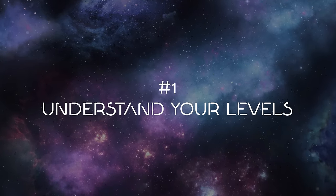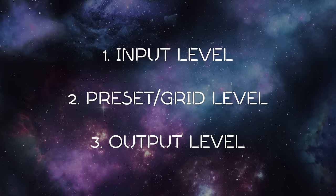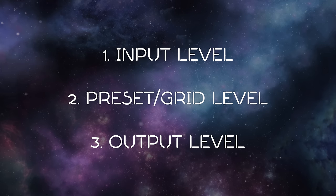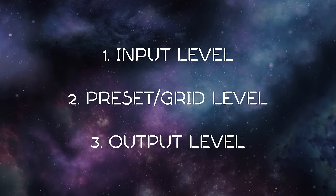Number one: understand your levels. I put levels as number one not because I think it's the absolute most important thing to understand about Fractal units, but because I do think it's one of the most misunderstood elements of Fractal units, and I certainly see a ton of questions about it. In every Fractal unit, there are three main levels to consider: your input level, your preset level, and your output level.